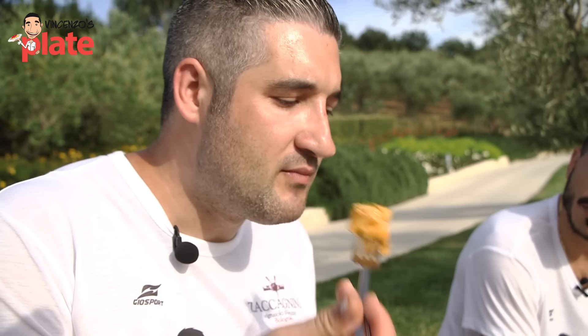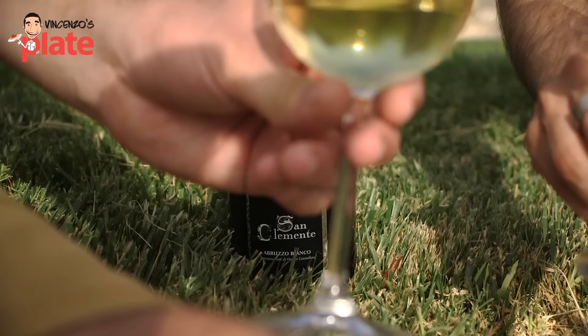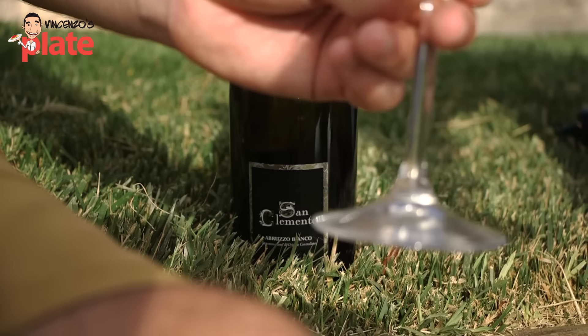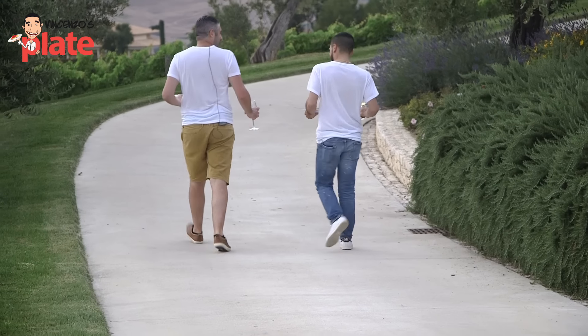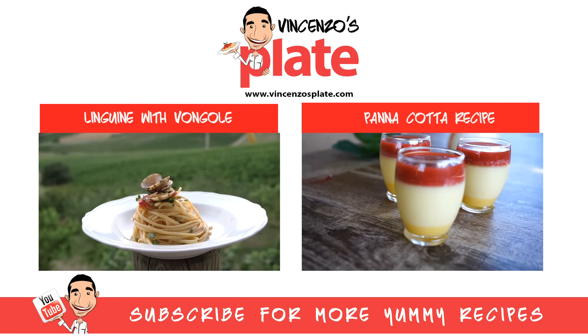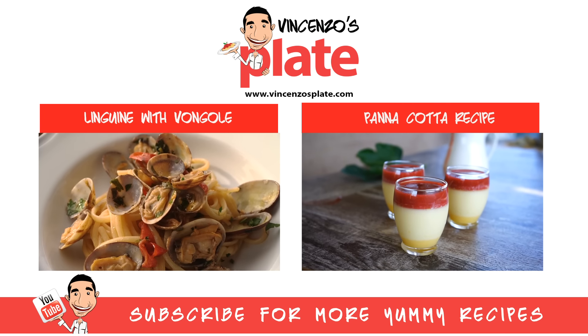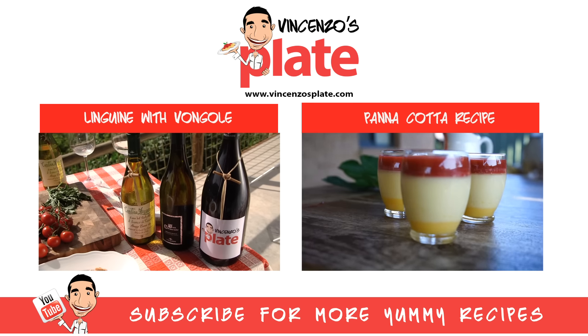It's simple, but to die for. Mmm. Zaccagnini. Thank you very much, Luca, for today.